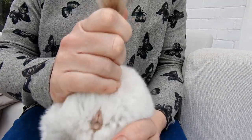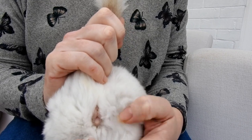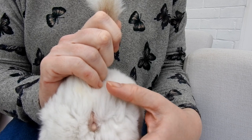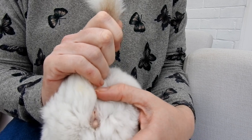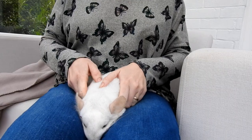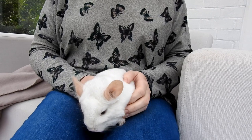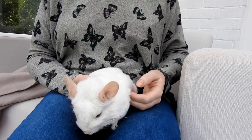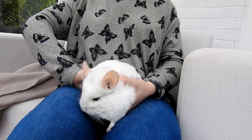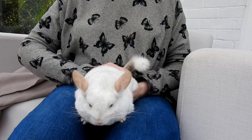I would just lift up the tail, and as you can see there, you've got the urinary cone and the anus are really quite close together, almost touching. That's a female. If you were doing this on your own, I would have them in your lap or on a flat surface or even in the cage, and you just quickly lift up the tail ever so slightly and just see what you have.